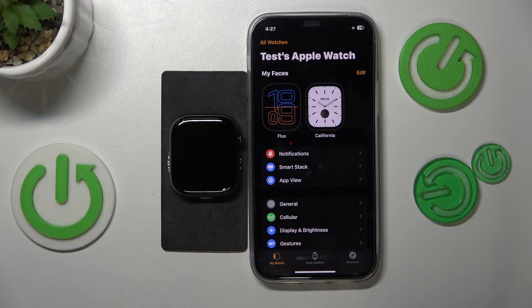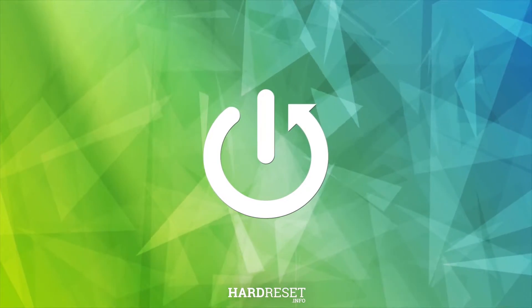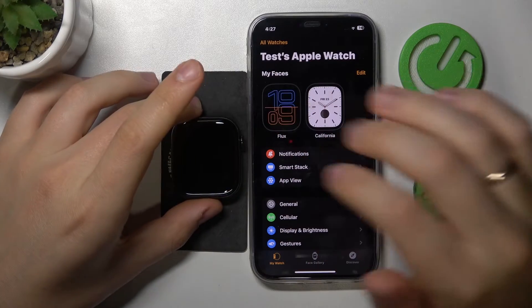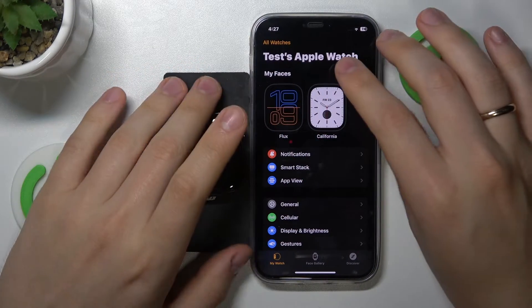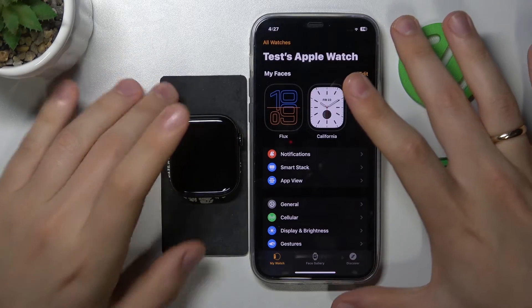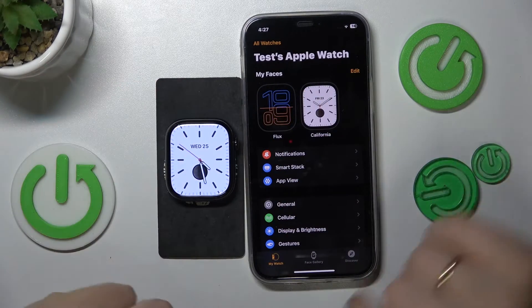Welcome. In this video I'll show how you can change the Apple Watch Series 10 face. You can manage your watch face either from the Apple Watch itself or from the Watch app on your iPhone. The phone app is way more convenient, but you also have the option to do it natively on the Apple Watch.